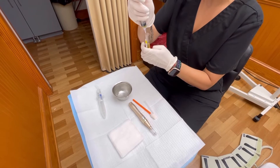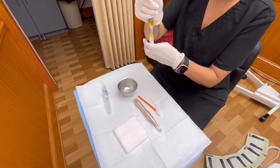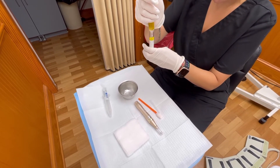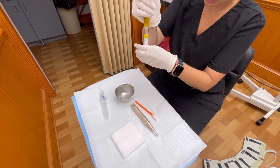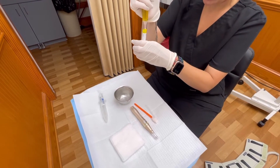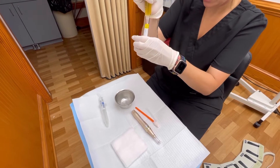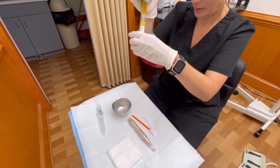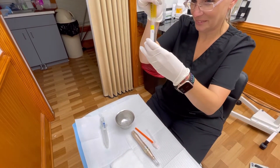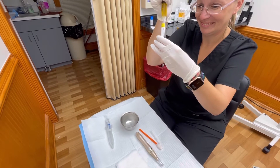Once we remove the plasma from the centrifuge, we take it into the procedure room and draw all of that liquid gold right out of that tube. We make sure not to get any of the red blood cells mixed in, so we have just pure liquid gold — and that's where all of the rejuvenating properties are going to be.